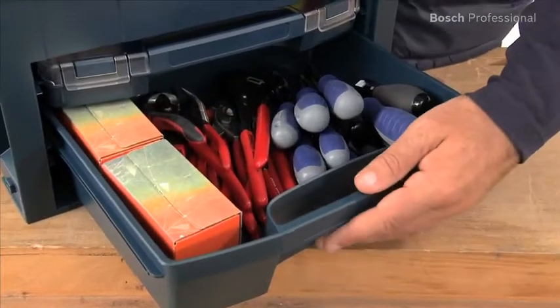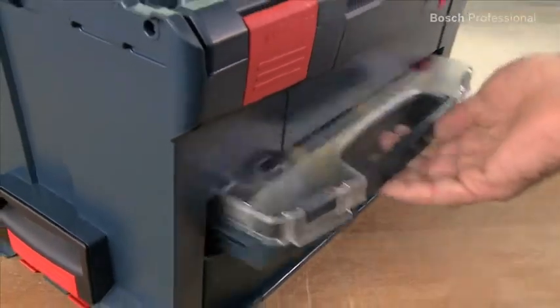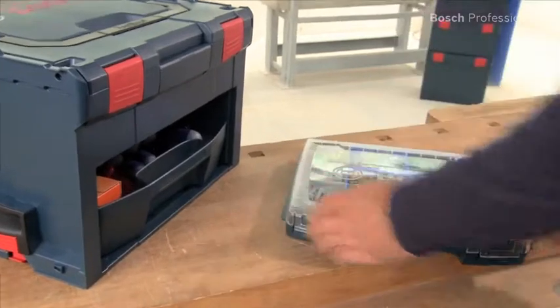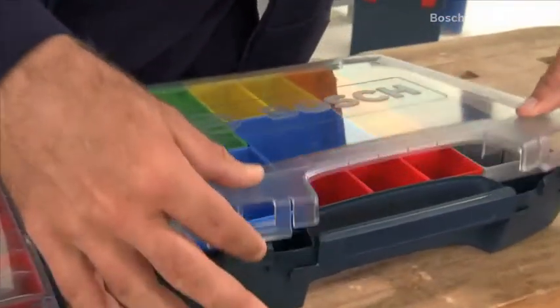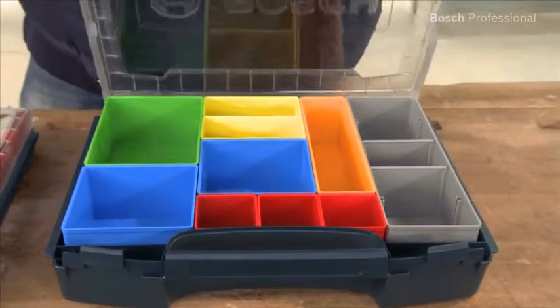The drawer is ideal for hand tools or larger amounts of consumables such as packs of screws. The i-Box is the perfect option for safe and clearly arranged transport of small items such as screws, fixings, or wire end sleeves. The i-Boxes are available in two different heights, and suitable different sized inset boxes are available for both heights.